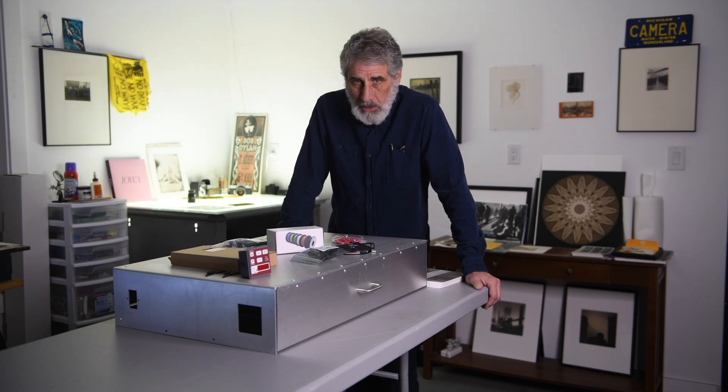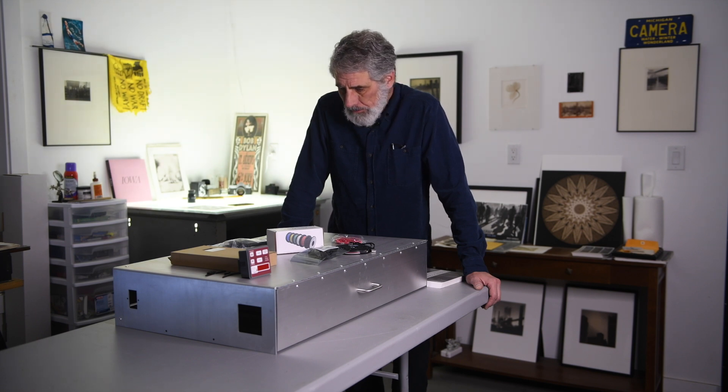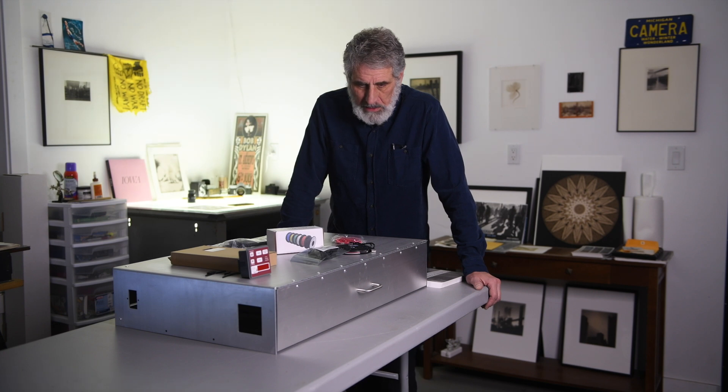As a lot of you know from watching my other videos, I've been using an old fluorescent tube wooden box that I built myself, and I do like to continue building things myself.